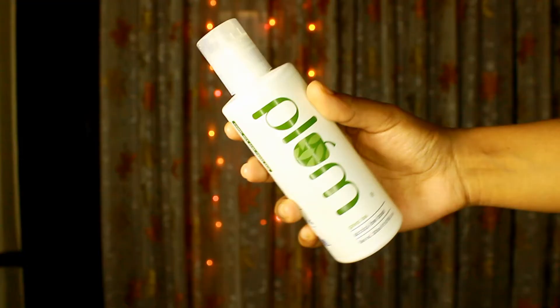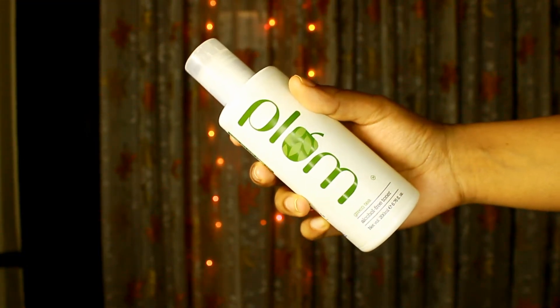The first product in my list is Plum Green Tea Alcohol Free Toner. This is a very good product — I like the toner and I have been using it a lot. If you've been watching my videos you'll know that. I like the formulation, but one negative is there is no spray facility. It helps minimize pores and tighten skin, and just two to three drops is enough. Its smell is good and I really enjoyed it. If you have a lot of breakouts, I love this product.